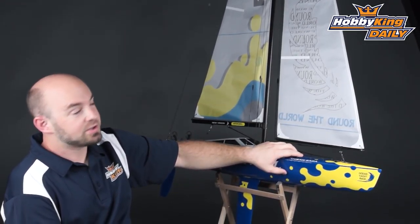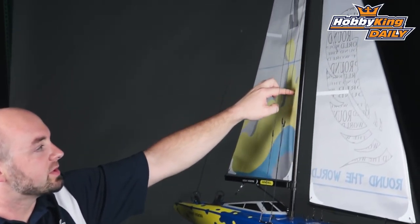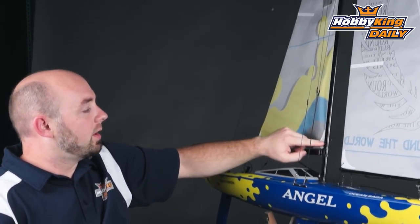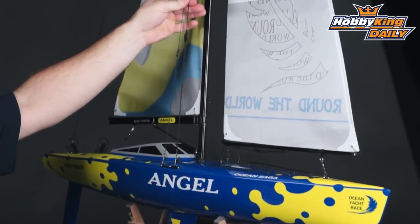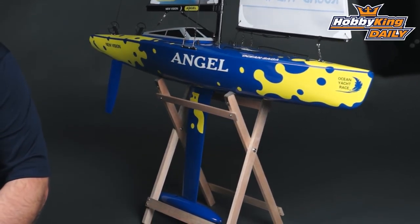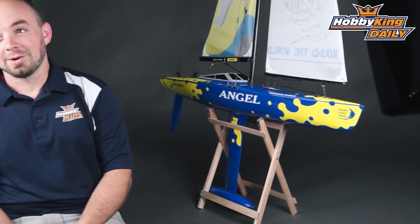In addition to the nice pre-painted fiberglass hull, it has the ripstop nylon sails with nice printed graphics, an aluminum main mast, as well as some scale rigging. And rounding out the model is a nice wooden stand, so you can set the model up when it's not in the water.